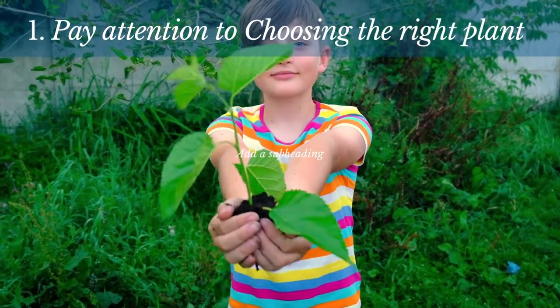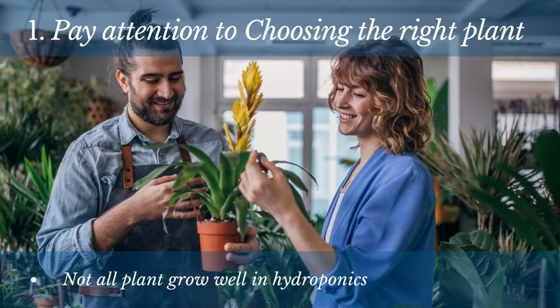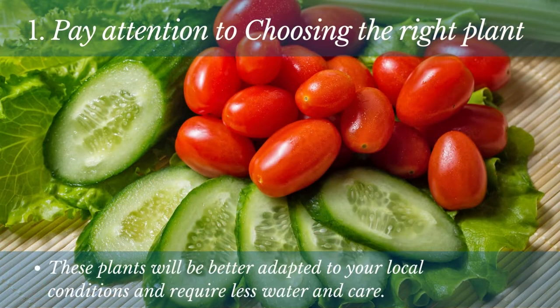Number 1: Pay attention to choosing the right plants. When it comes to hydroponics, you want to be sure you're picking the right plants. Not all plants will grow well in a hydroponic system, so you'll need to do your research ahead of time.